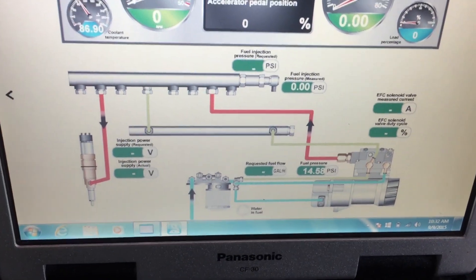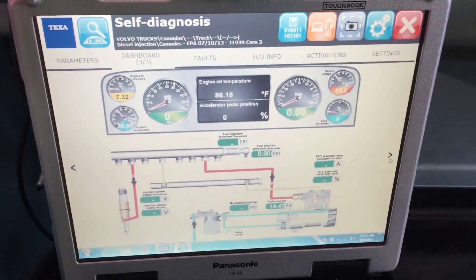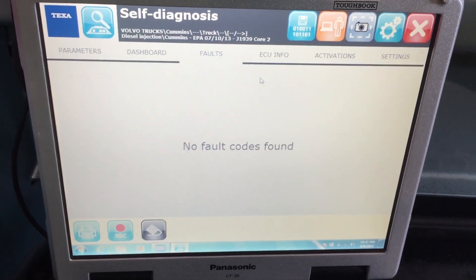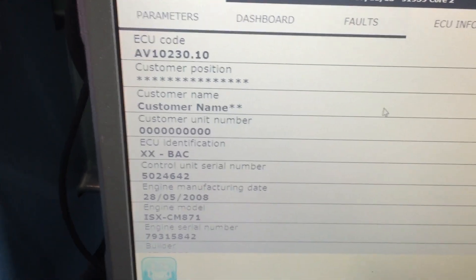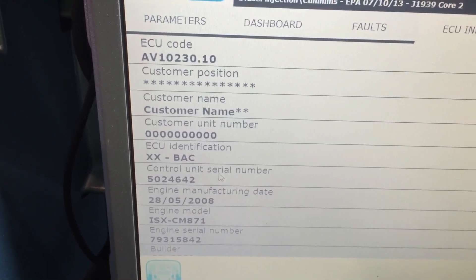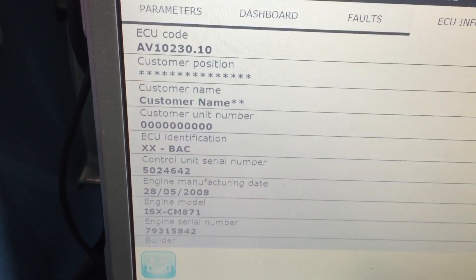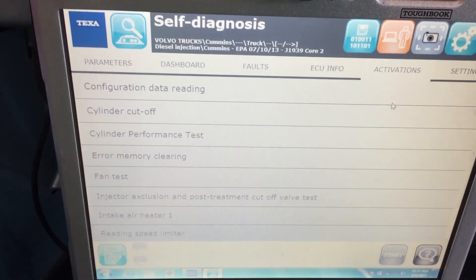There's another screen for the injection system, so it gives you a quick glance at the values happening in each system. This vehicle has no faults, but if there were any you would see them here. ECU info gives us everything we need to know about the ECU, including the serial number, the model, and everything else.